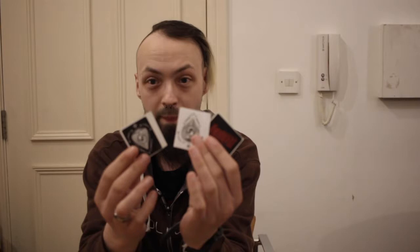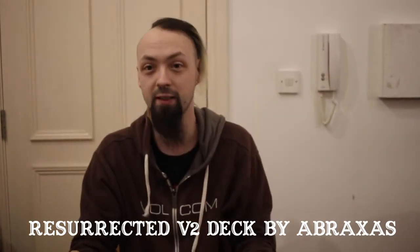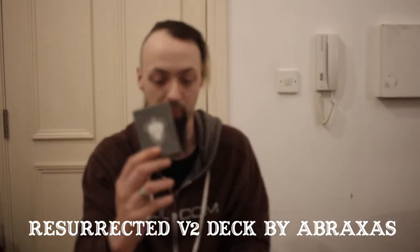We have a cool business card that is signed, and some awesome stickers. Now, one thing I forgot to say - I forgot to say the name of the deck. So these are the Abraxas Resurrected V2 deck from Abraxas. I'm liking these stickers and stuff, this is cool.